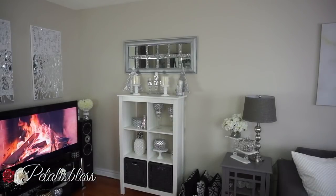This is where I placed it — above my little IKEA stand. You can see my fireplace — I put the TV on that channel that has a fireplace playing. I think it looks very cozy and nice. Anyway, this is the wall art and where I placed it.